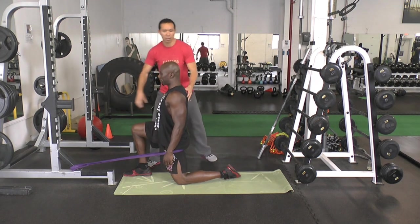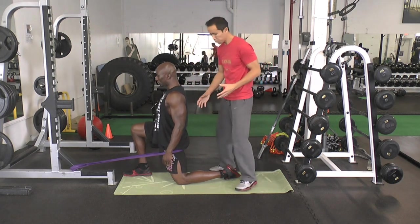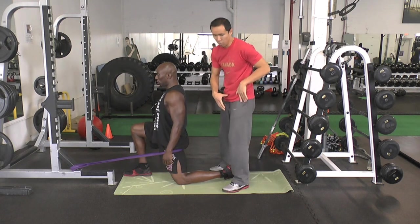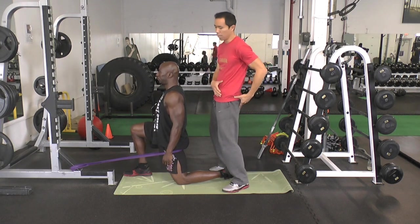We're going to go a little bit deeper. What we're doing is called a contract-relax stretch. What this does — what we just did there — is strengthen the glutes at that end range of motion, bringing us into extension.